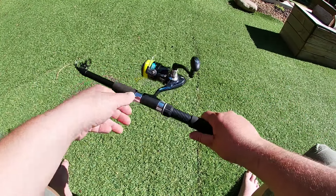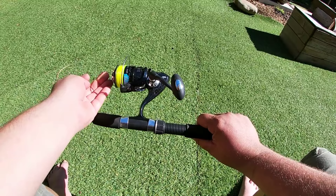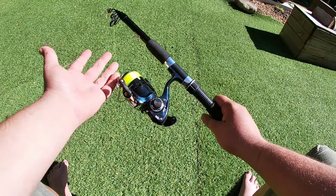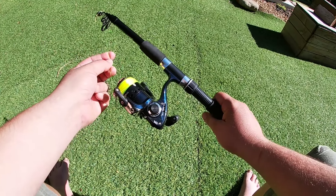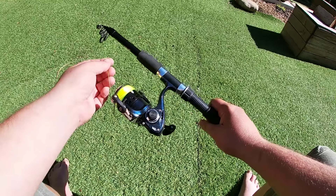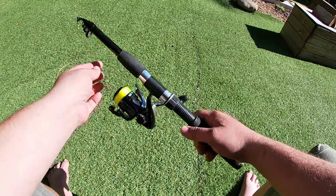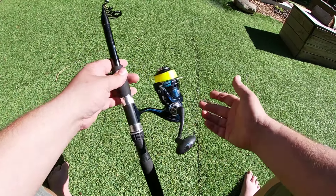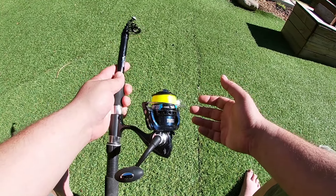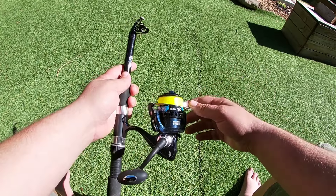The only thing I have had to change in it was the line. The line was very, very weak — I think it was like a 4 pound line or something like that. So I've put on some 10 pound line, so I haven't had any issues. But that's the only downside with this size rod — it's a 6 foot rod. I think it comes in an 8 and possibly a 10 foot as well.